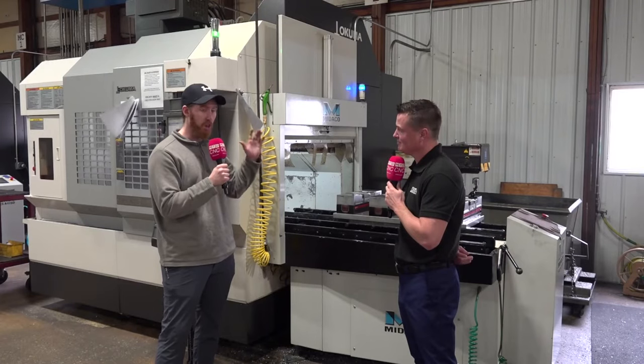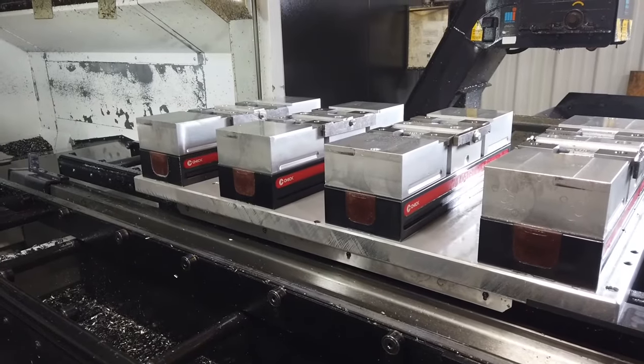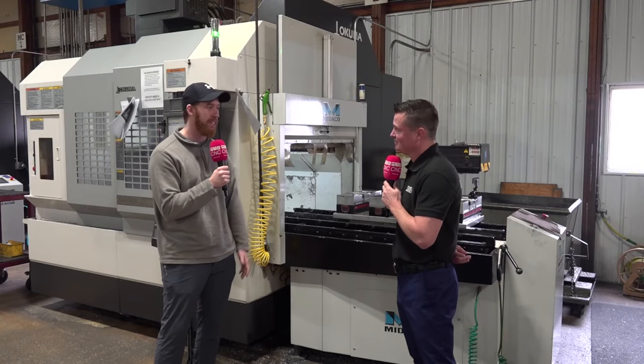These pallet changers have been great — no more load times, because essentially you're loading outside of the machine. The machine is no longer waiting for operators to get the parts ready. It's in and out maybe 20 or 30 seconds and you're right back to machining.